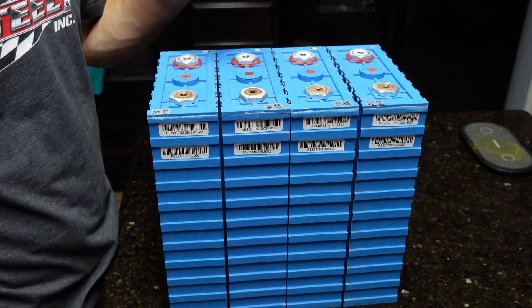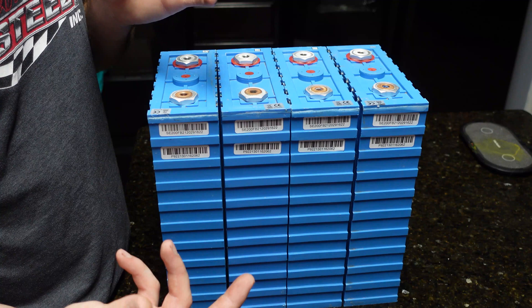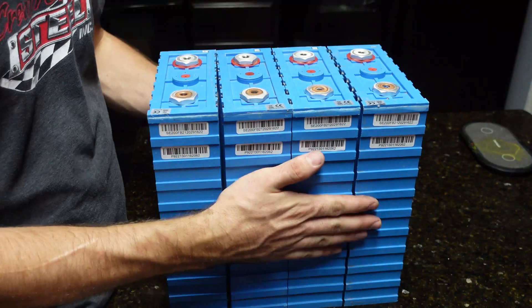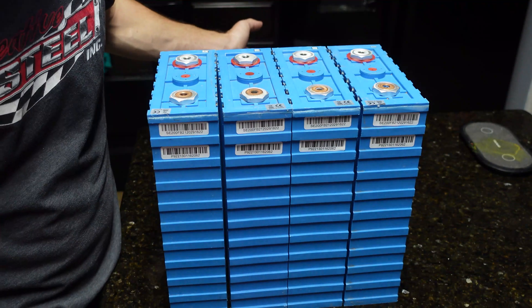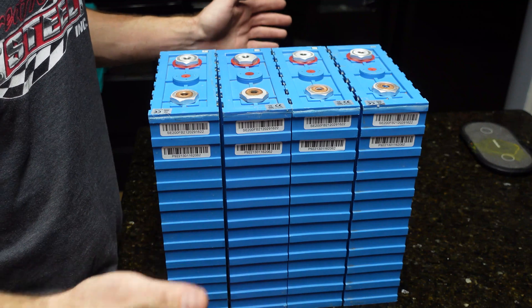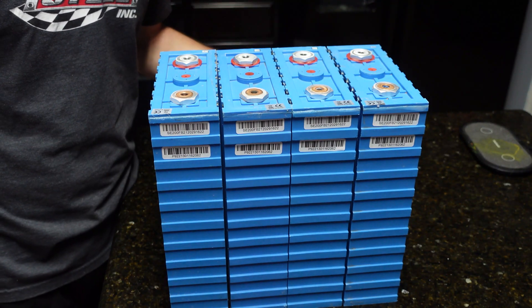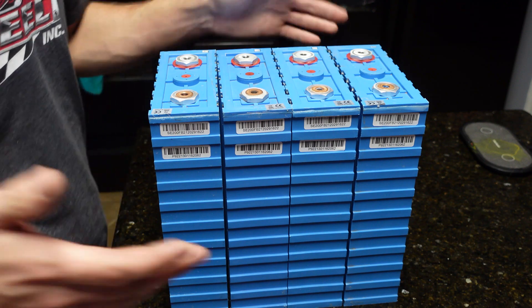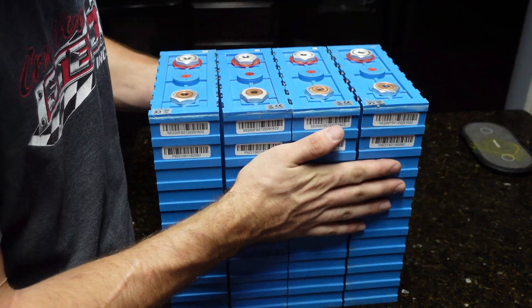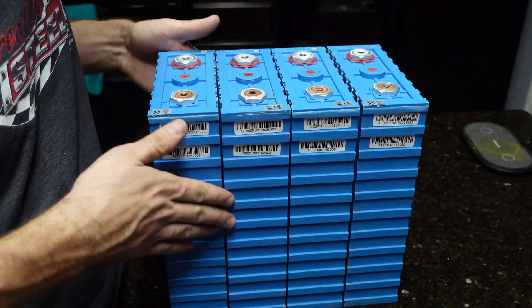The second set of cells I'm still waiting on — those are more like the CALB cells, a white case 100 amp hour cell. I've never had a set of those, so as soon as I get them we'll do an unboxing and compare the two. I've heard all the horror stories about buying batteries directly from Alibaba or AliExpress. If you're going to spend good money on lithium iron phosphate, look up a trusted seller — but I wanted to try these out since they're cheap.